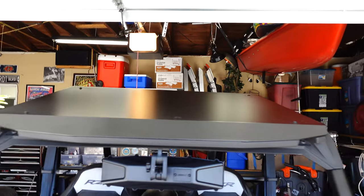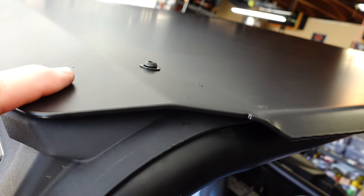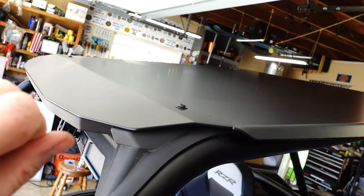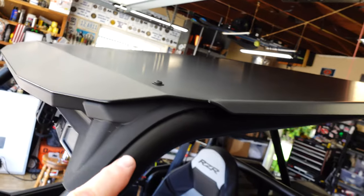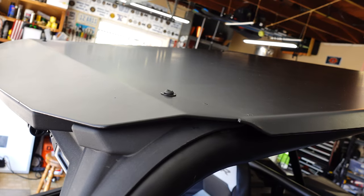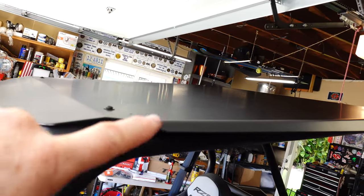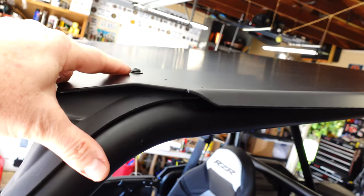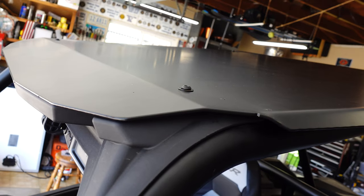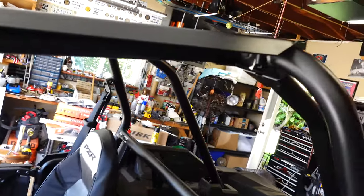And there we go — all installed. One word of caution: make sure you get all four corners kind of snug but still moveable side to side and front to rear so you can position it just right in case the bolt holes don't quite match up. If you plan to put any adventure racks or spare tires on here, I'd recommend upgrading to a larger grade 8 bolt and nut. Because it's aluminum, it bends pretty easily, but it's lightweight and I torqued it down pretty good and it's not moving.